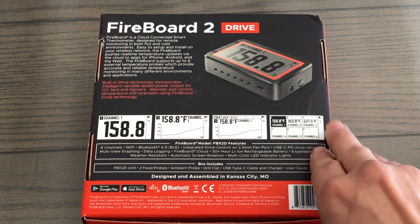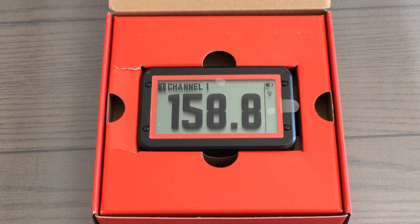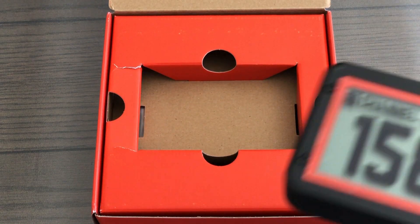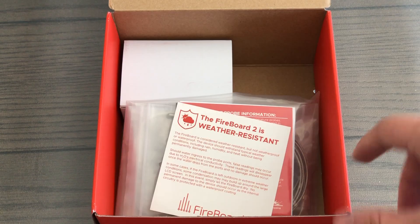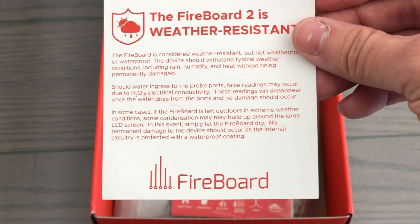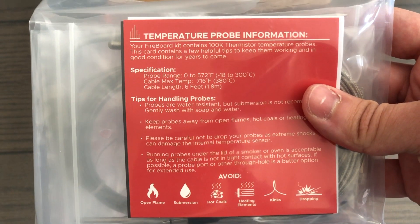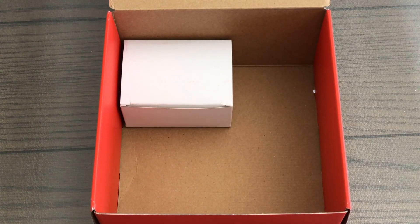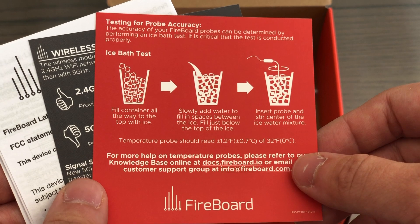It controls 12-volt fans and blowers, but we picked up the Fireboard Drive Blower 20 CFM. The Fireboard 2 sports a large LCD screen that allows you to toggle multiple views during your cook. It comes packaged with the unit itself, two probes, an ambient probe, grill clip, USB-C cable, and charger. You can see that this insert touts that the Fireboard 2 is weather resistant. Note that it specs the probe range up to 572 degrees Fahrenheit. The Fireboard 2 Pro model supports thermocoupled probes that support temps higher than that. This insert provides instructions on how to test for probe accuracy — we'll actually demonstrate this in just a moment.